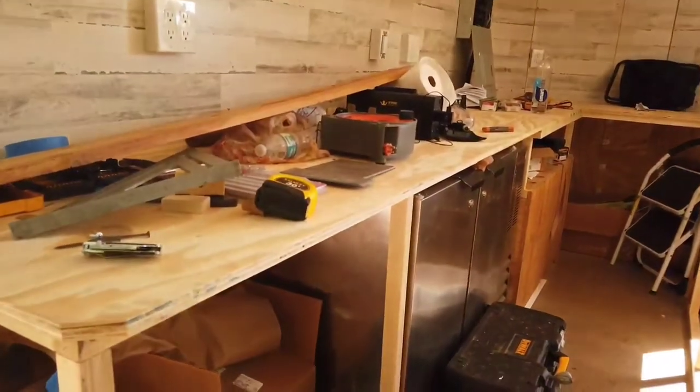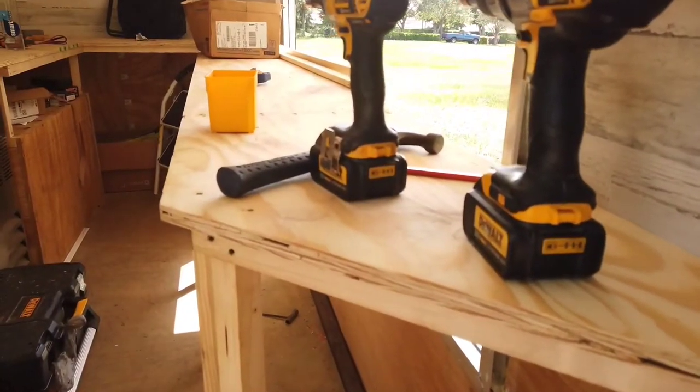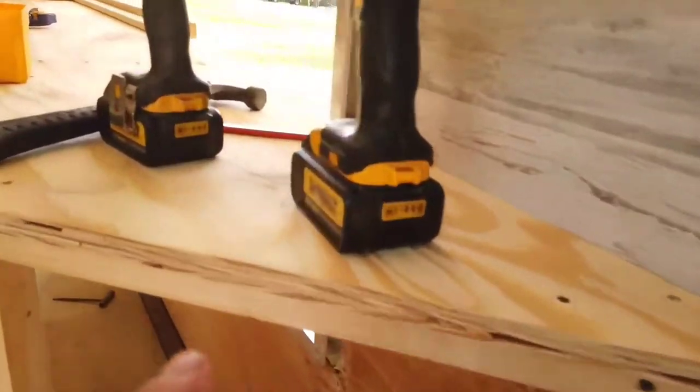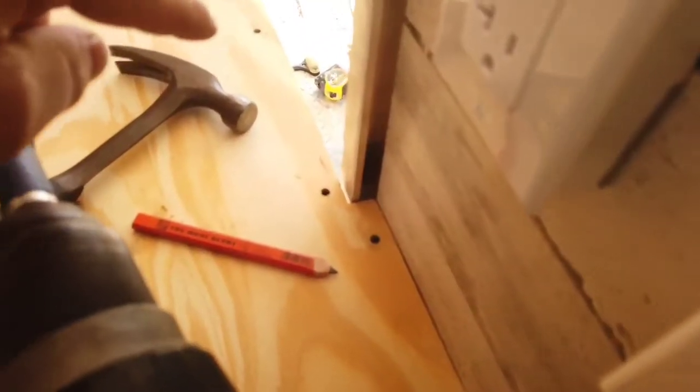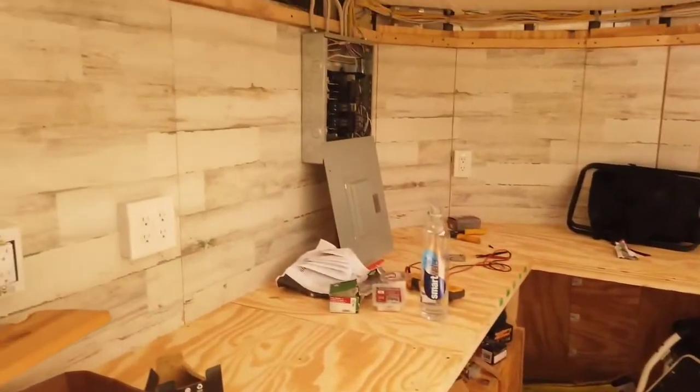I have 26-inch deep countertops along the back. I have anywhere from 17 to 18 inches deep on the sides — 18 inches close to the walls and 17 inches because I made a little bit of a jog in where the window goes, as you can see. So because of that jog it gives me 17 inches by the window. And this is basically where we're up to.